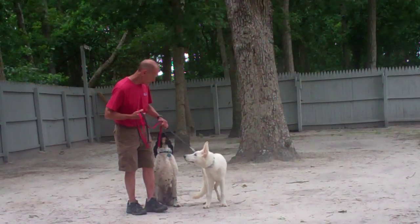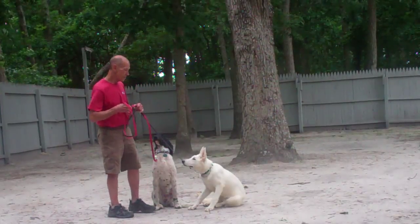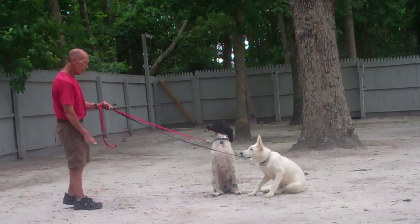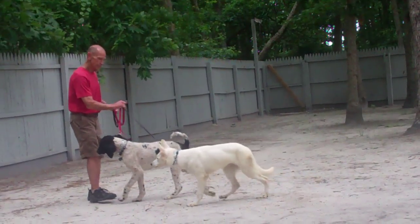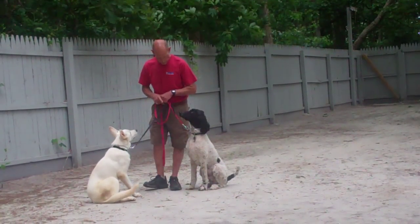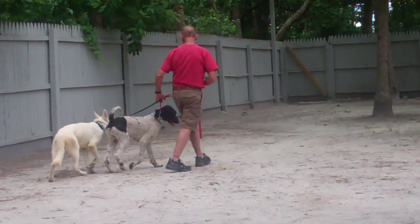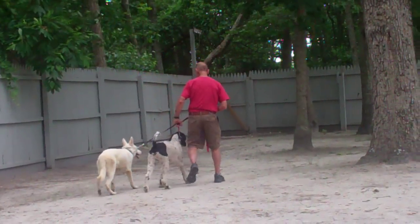One of them went to go into a down, so Fred simply heeled them out of it and put them in another stay. Now let's use the leash to demonstrate the come command. It can make it a little bit harder if one complies and the other doesn't, so it does take a lot more practice to work them side by side.